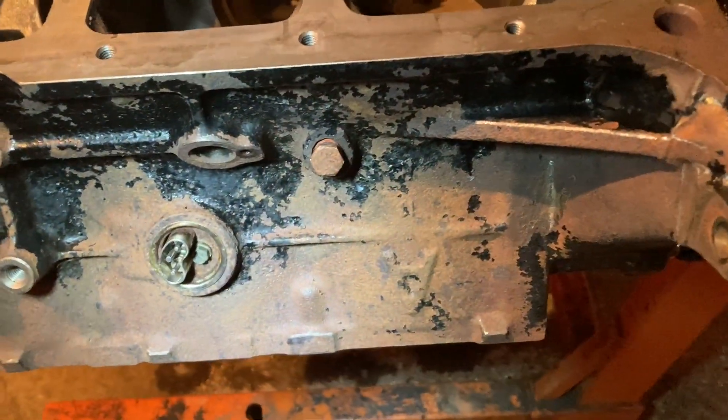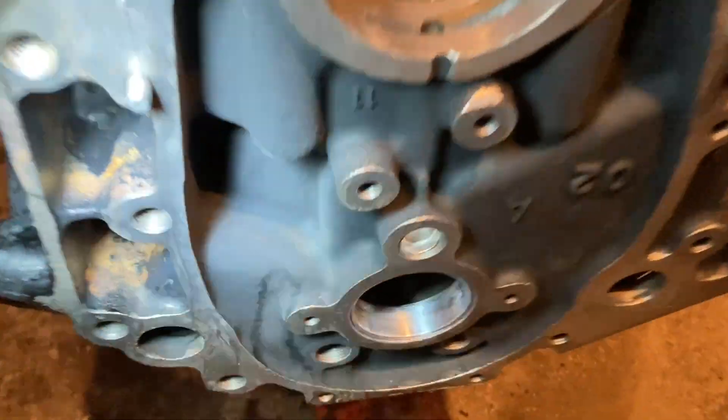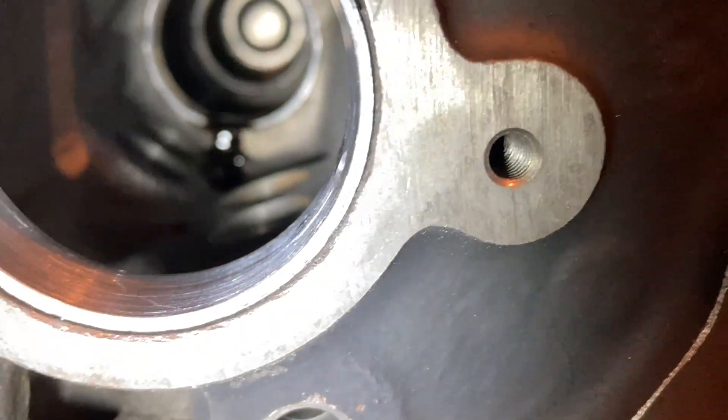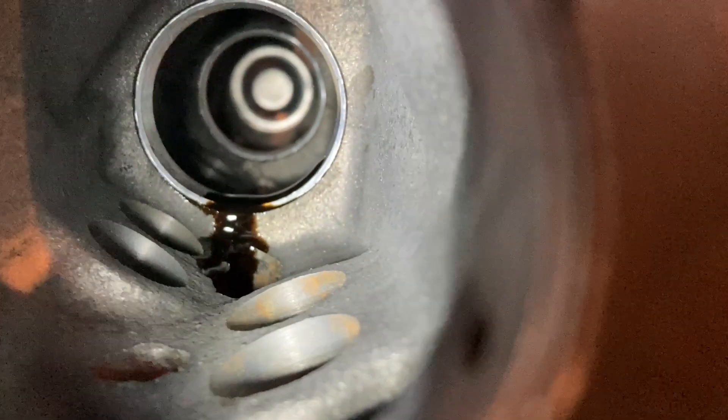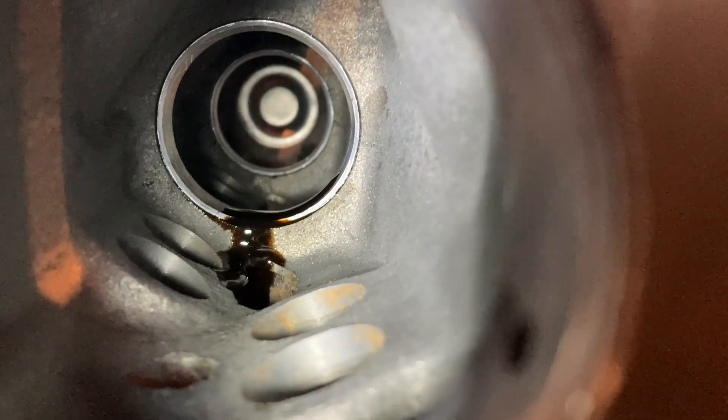They also put in some cam bearings. I'm going to tape it up and paint it next. You can see the new cam bearings all the way through there. I just put an old filter on there to keep the paint out, but it had some oil left in it so that drained back in — we'll clean that out and put some assembly lube on there before we put the cam in.